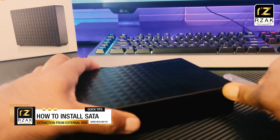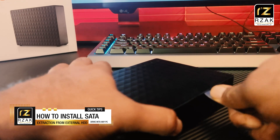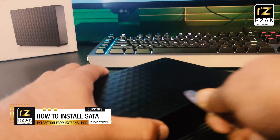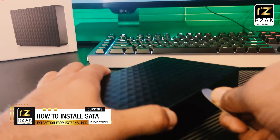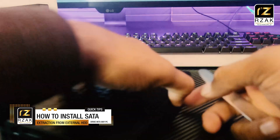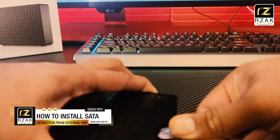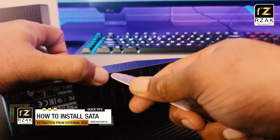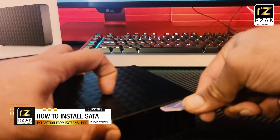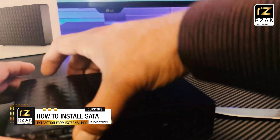First step is to open your external drive. Some drives have interlocking clasps, some come with screw models. In my case, there are no screws, so I need to open it by using a prying tool — I used a butter knife. Just gently insert the prying tool into the gap and start unlocking these interlocks. You will hear a click sound confirming that the lock has opened. Continue working around all the sides of the case until it's all opened.